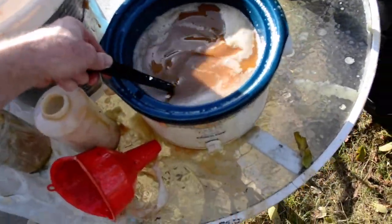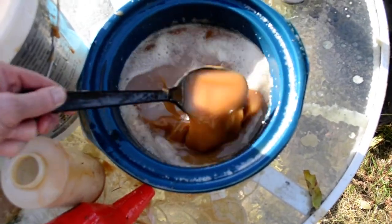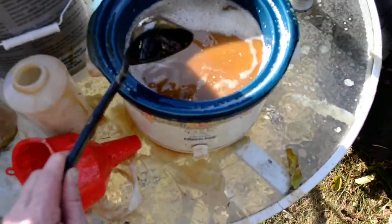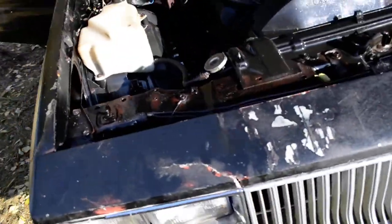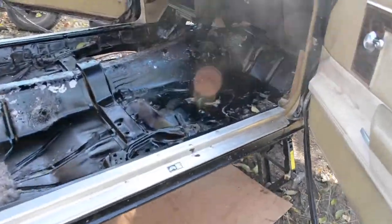Heat it up with a crock pot on high to liquefy it — it's actually quite warm and it sprays way better. Got the car up on blocks, 81 Olds Cutlass with a 307. Pulled the seat out to get it thoroughly cleaned up.